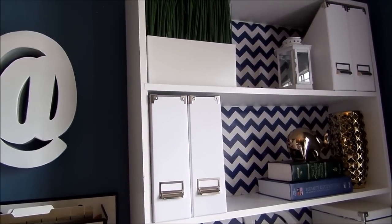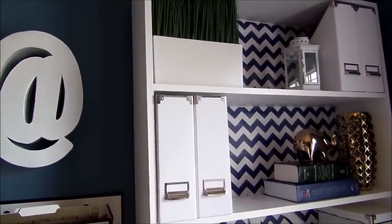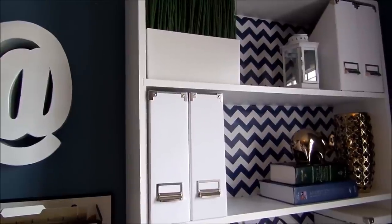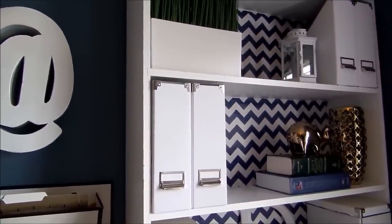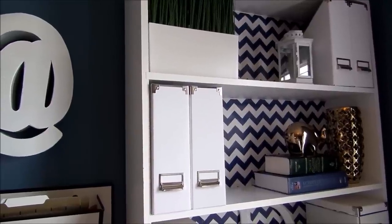Hi you guys. I wanted to share with you my $3 bookcase makeover. That's right, you heard me, $3.00. And I think it turned out pretty good. Before I tell you what I've done, I want to tell you a little bit about the bookcase. I got the bookcase from the flea market because you guys know I'm a thrifty shopper and it was only $10.00. But it wasn't always this color.